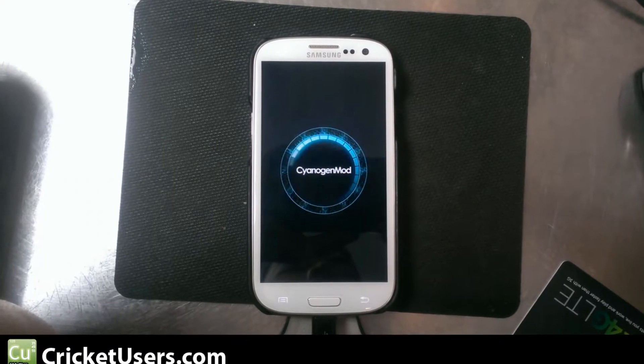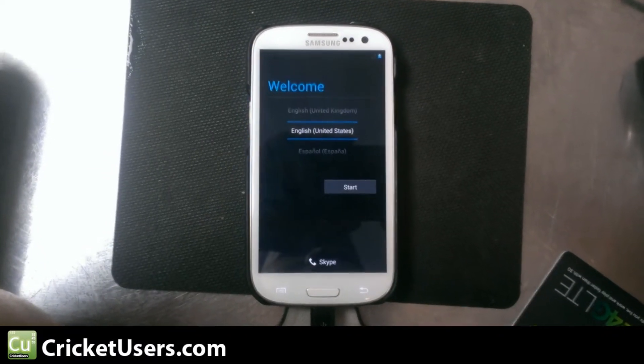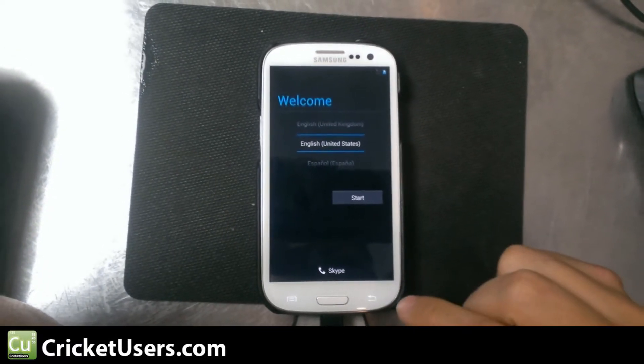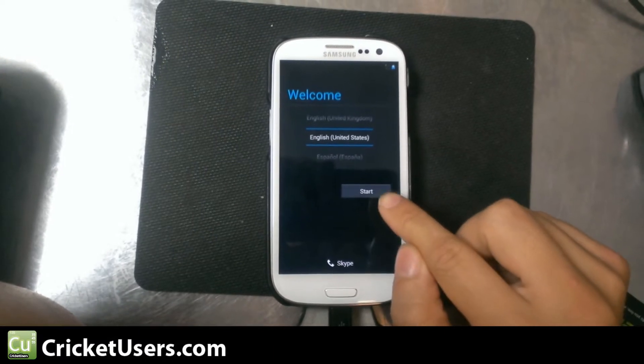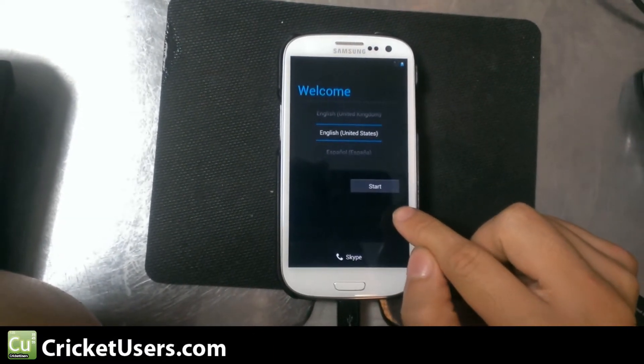Hello everyone, this is Chris with CricutUsers.com. I'm filming with my Droid DNA again because I forgot some things at work. I couldn't go to sleep last night, or I woke up in the morning and couldn't go back to sleep, so I thought I'd give Sine Engine Mod 10 another try.